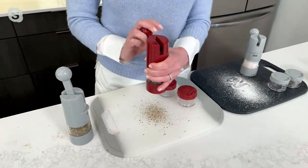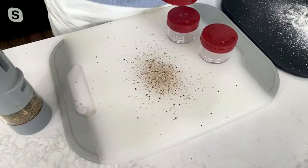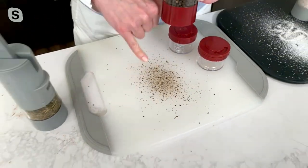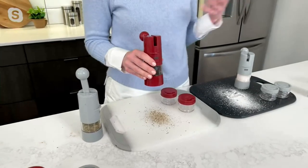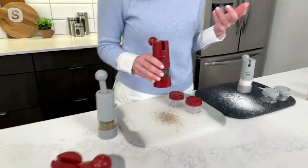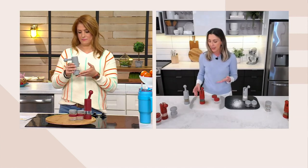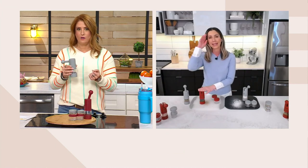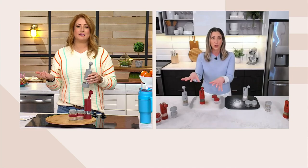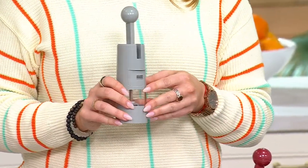Smooth operation — does not get stuck. And there is freshly cracked black pepper, which elevates anything you eat when it's freshly ground as opposed to the black pepper that may be sitting in a shaker in your cabinet from two years ago — stale, right? Nine inches tall, so it's not very big and can easily store away in a cabinet. But with the design and these colors, you'd probably just leave them by the stove or on the kitchen table.